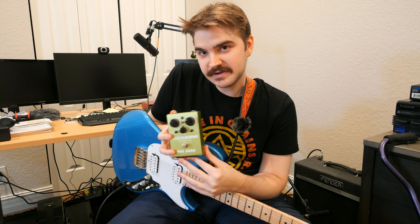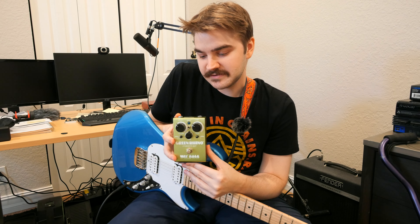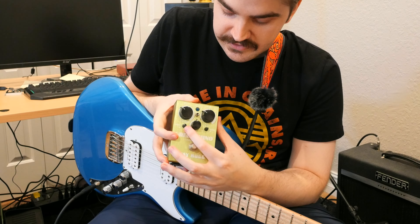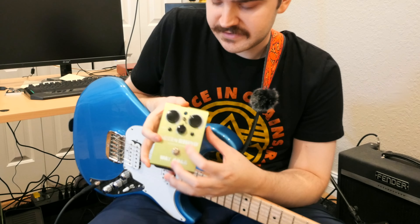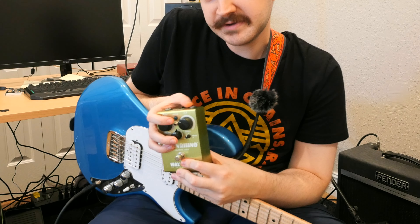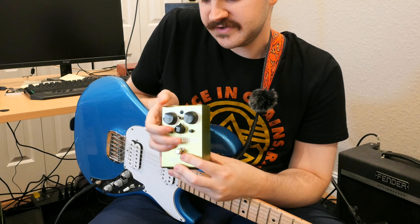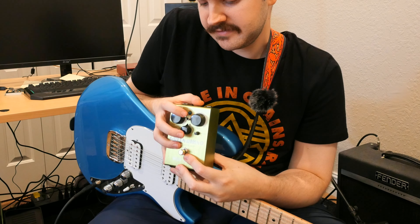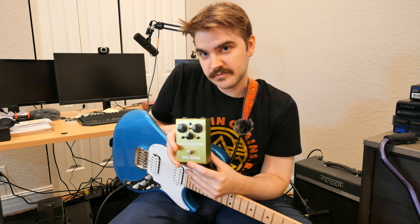This is basically a Tube Screamer mod — George's version of a Tube Screamer, but of course he always adds his own bits to make it sound a little different. One of the unique features is a 100 Hz cut/boost and a 500 Hz cut/boost. You can turn the switch up to go back to classic mode with just the three usual knobs: tone, volume, and drive.